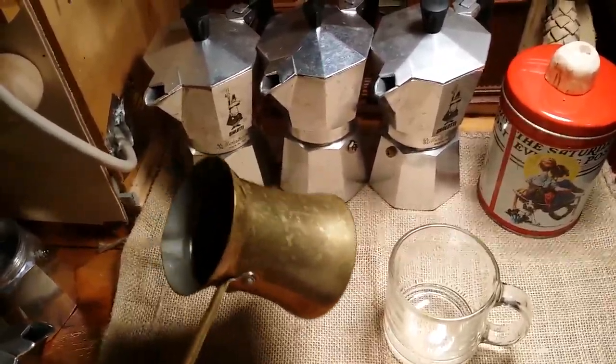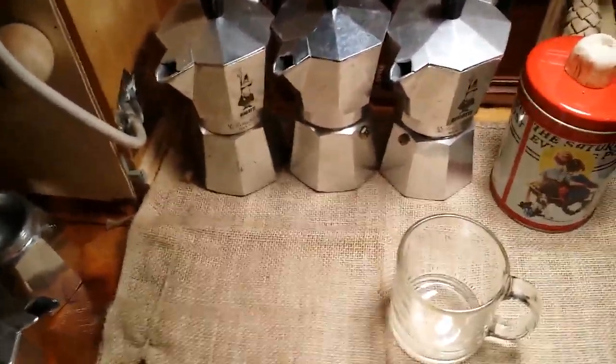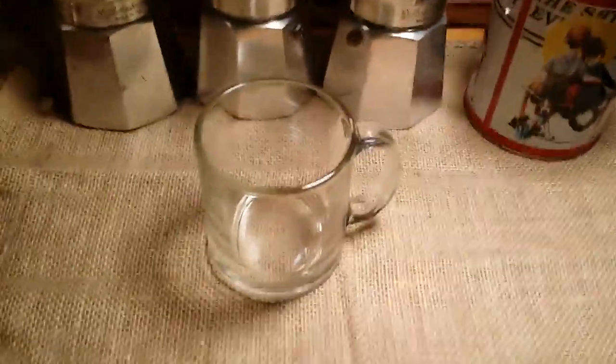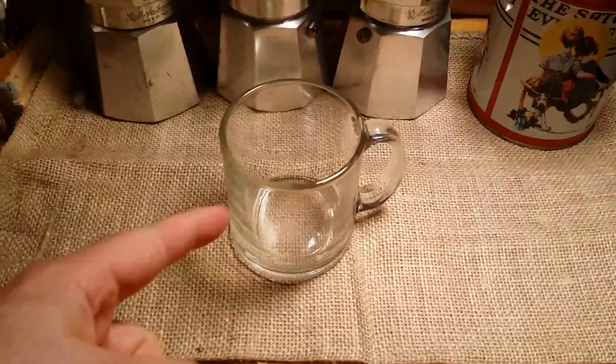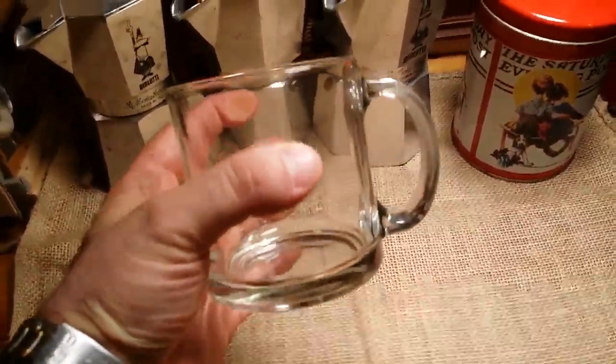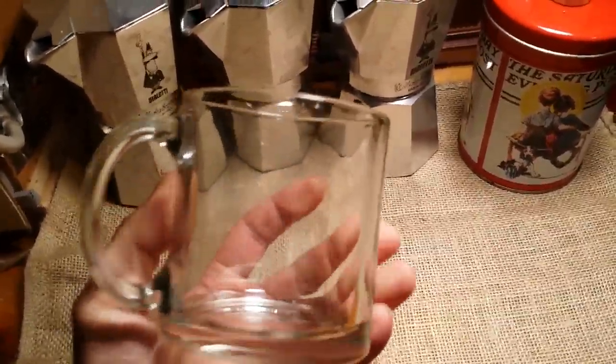This type of brewing has been done for centuries and is called Turkish coffee because this is how they brew coffee in Turkey and other Arab nations around the world — and now in Ohio too. Good on you, it's a great way to get good coffee.